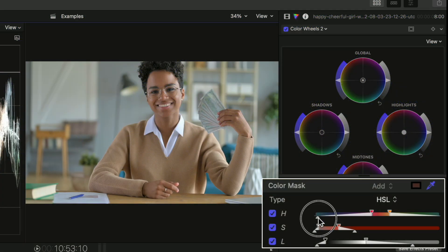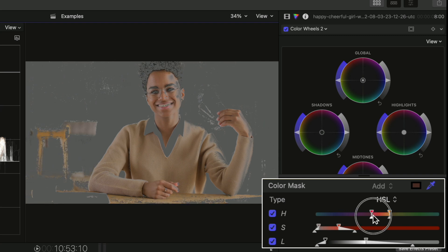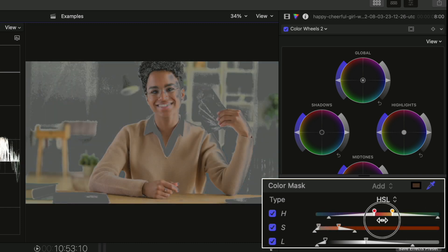You can make the selection of your parameter softer by expanding the outside sliders. This gradually selects more colors outside of the middle main range you have selected — it's a way to make any adjustments you apply not appear so harsh. And if you want, you can completely shift the range of color by dragging on the section in between and sliding.